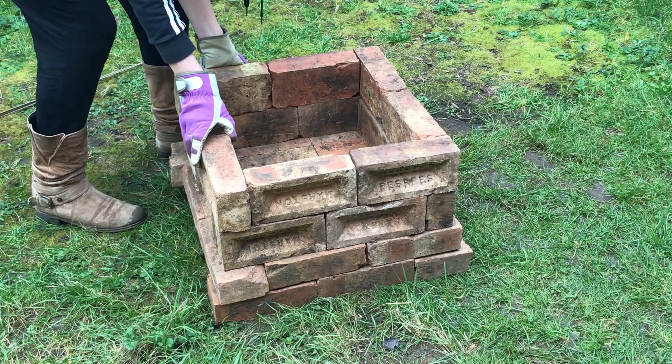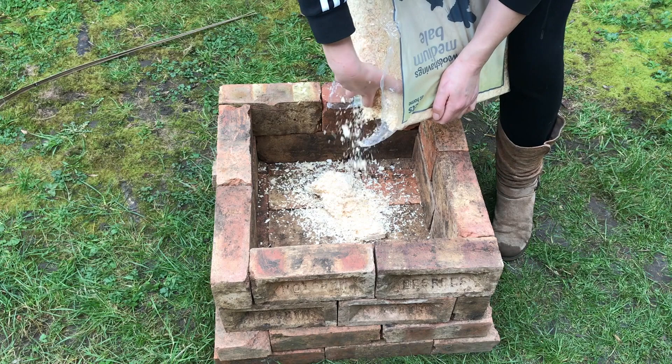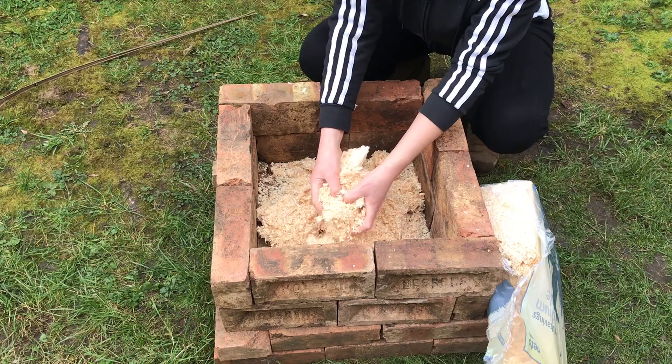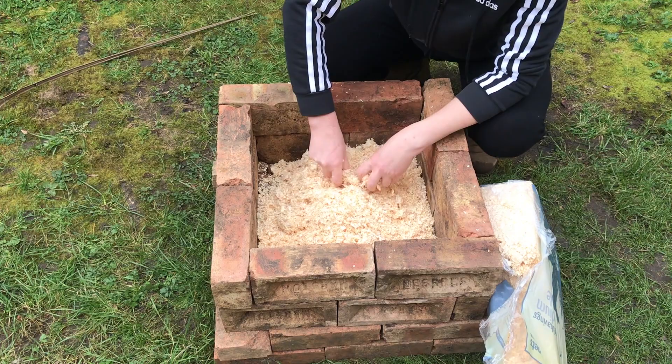I divided the kiln up into two sections. The lower section was two bricks deep, so once I'd built the wall up by two levels of brick I started to put in some sawdust. As you can probably see, it's just regular sawdust that I picked up from a local pet shop, and I put in a layer of about two inches deep.